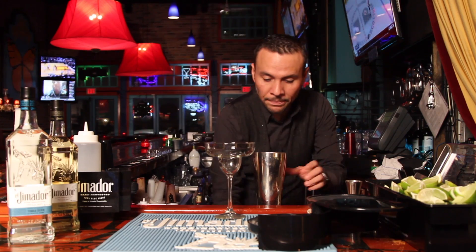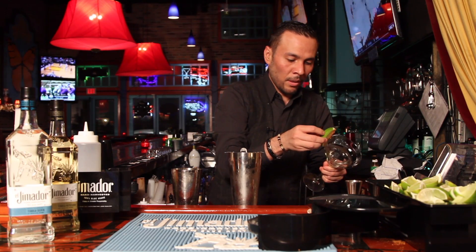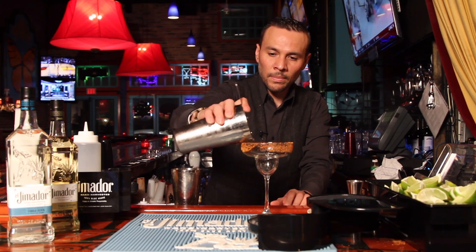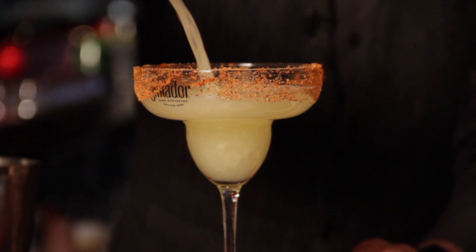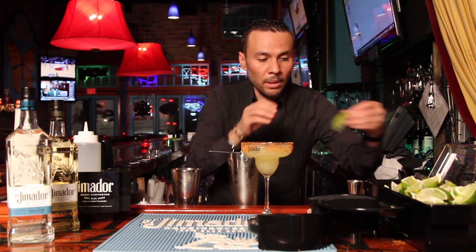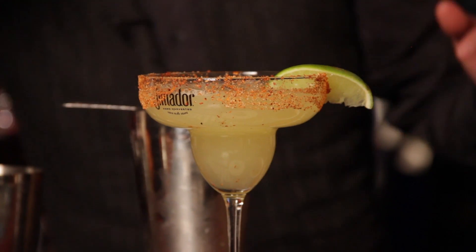And we're going to shake it. We're going to put a little bit of chile. There you have it. You can just literally top it up with a little bit of lime, and we can put a nice jalapeño floating on top.